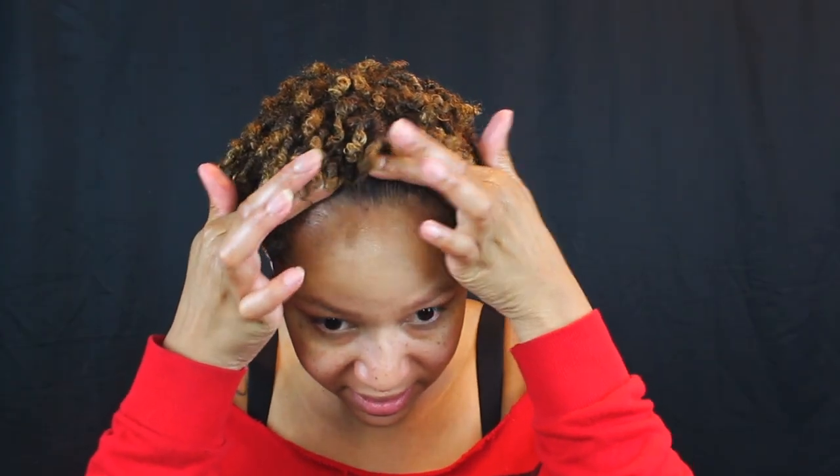This is my finished look with my finger coils and cutting off the rest of my perm. I'm gonna let this air dry overnight, fluff it out in the morning, and show you the finished finished product. It still wasn't fully dry, so I decided to hit it with the diffuser so I could continue with styling the next morning.